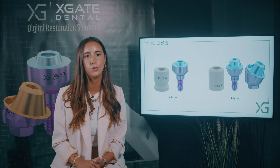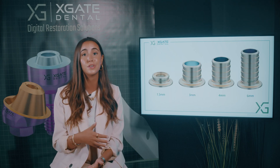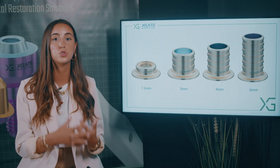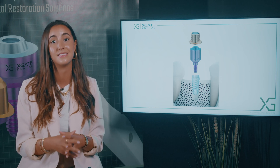It's very important to close the implant because when you eat food, it can get inside, or the gingiva can grow inside the implant. This can ruin the internal screw and you won't be able to insert anything into the implant.